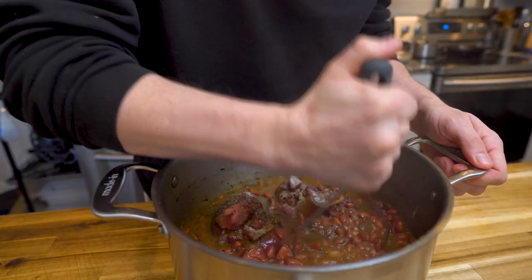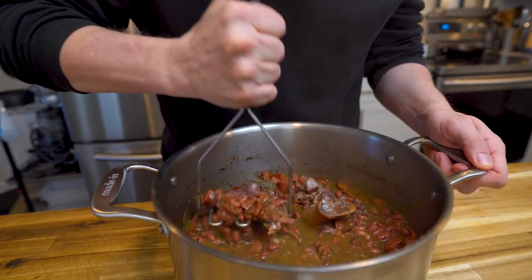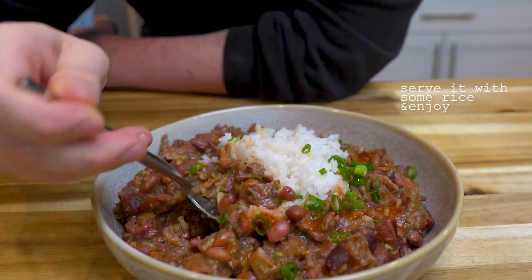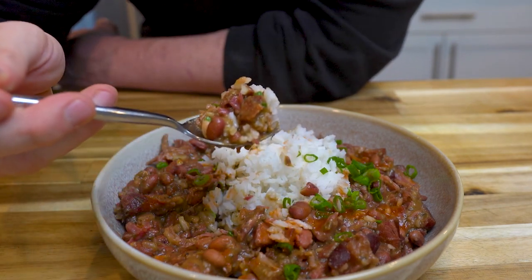Grab a potato masher and mash it to the consistency you like. All of this is just really a preference thing. I serve mine on white rice with green onions and hot sauce. And it is amazing.